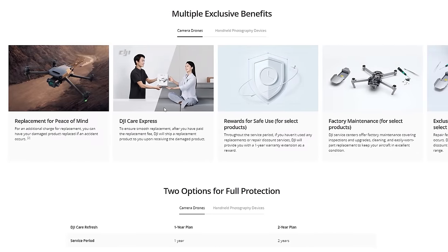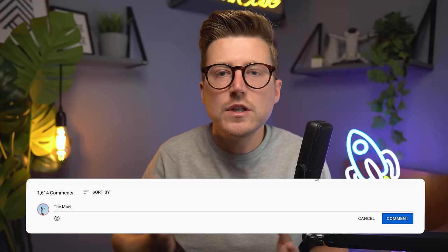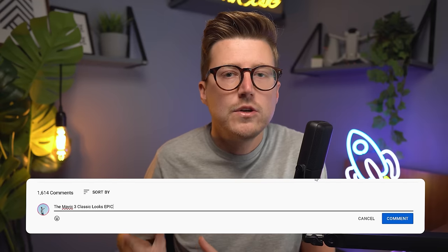I'll put a link in the description where you can read all about DJI Care Refresh. DJI has provided me with two redeemable codes for one year of DJI Care Refresh to give away for free. To enter, drop a comment below — you must be planning to purchase or have purchased the DJI Mavic 3 Classic. I'll be picking two winners on Wednesday the 16th of November, so make sure to comment before that date. If it's after that date, the competition is over, but I still recommend looking into DJI Care Refresh.